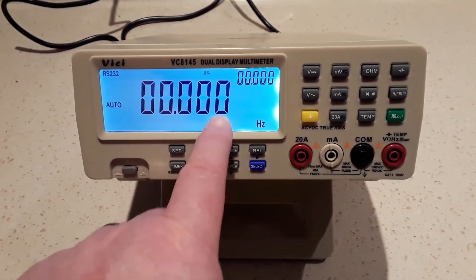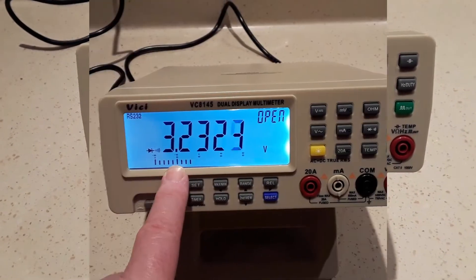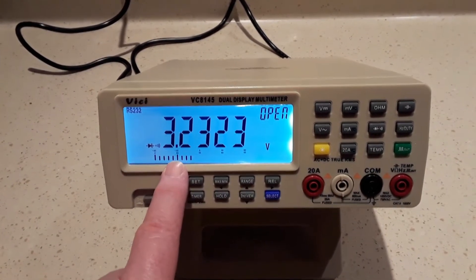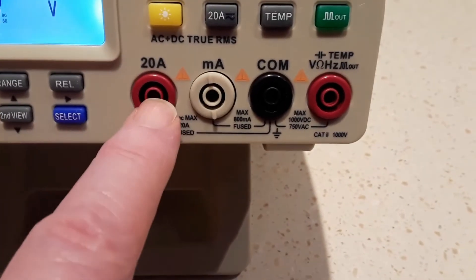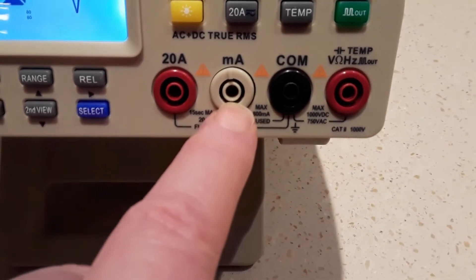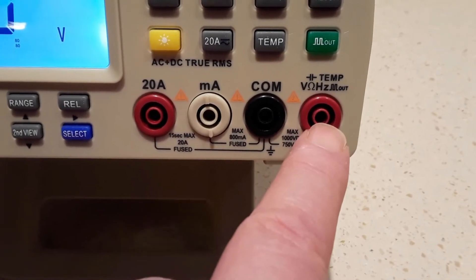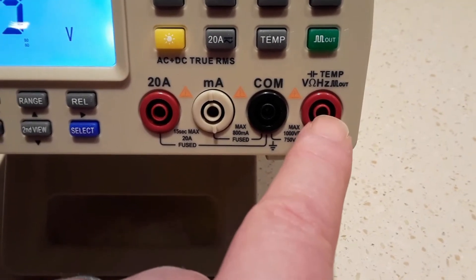Notice on the display we have two displays for information. Selecting diode test on the meter, it looks like the maximum output is around 3.2 volts. There is a separate terminal for 20 amp current measurement, the milliamp measurements, the common terminal, temperature, voltage, resistance, frequency, and the output frequency that's generated.